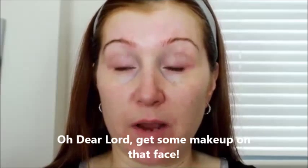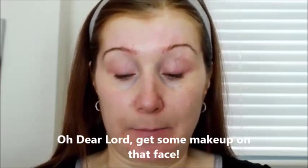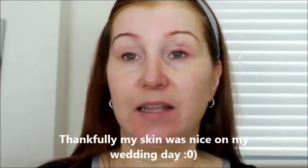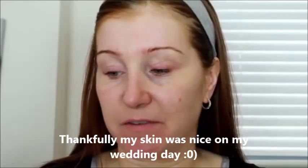I've already moisturised my skin and put a primer on. On my wedding day I used a Smashbox oil-free primer, but I don't have that anymore. So today I used the Dr. Jart Recover Primer. This one just needs a little bit of time to sink in, so I have let that sink in and we're ready for foundation.